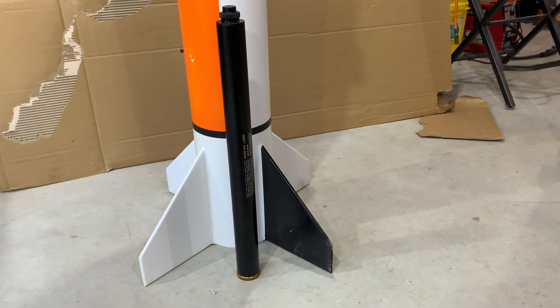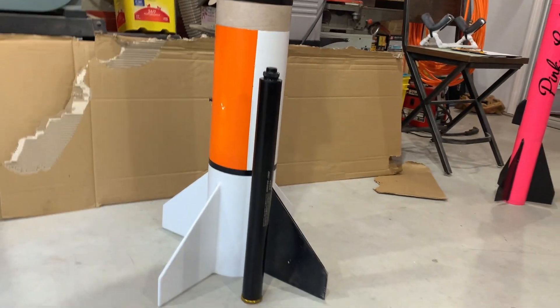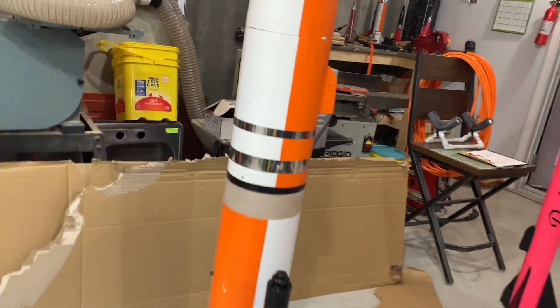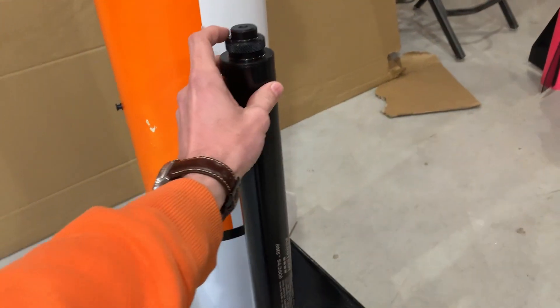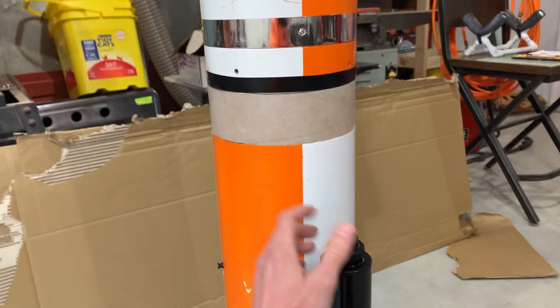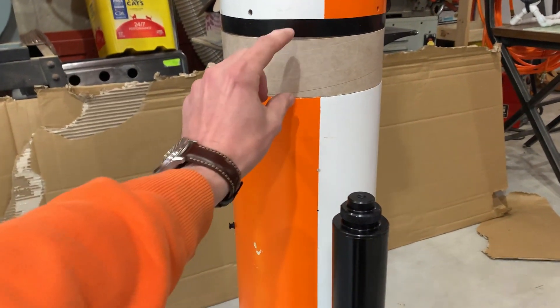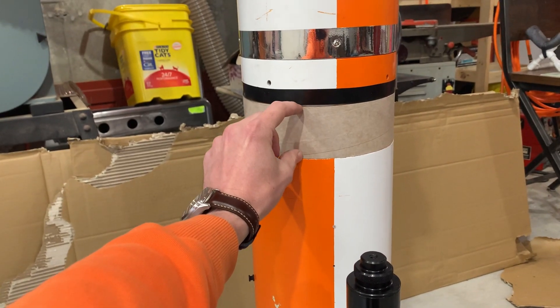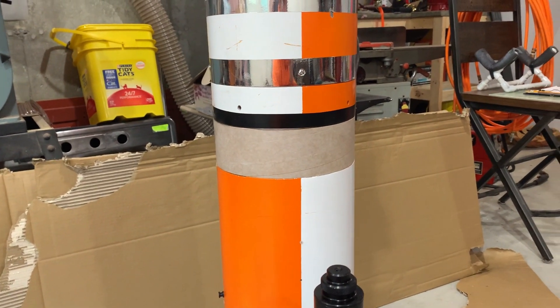Small miscalculation I only realized the night before. The case is, as you can see, about as long as my booster section. I realized that the forward closure and the U-bolts for my harness were trying to occupy the same space, so I actually had to add two and a half inches to the rocket, which I did hastily the night before.